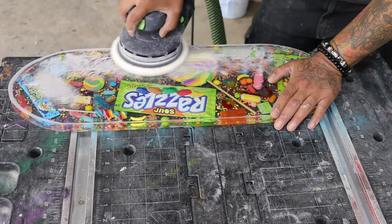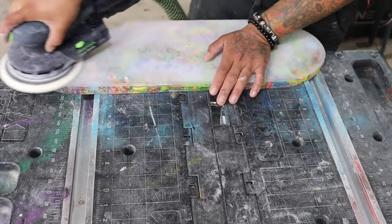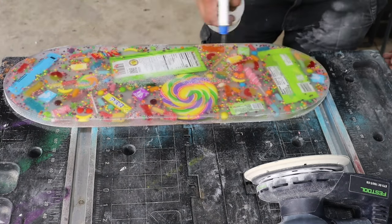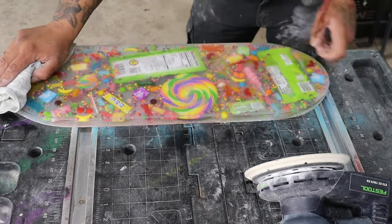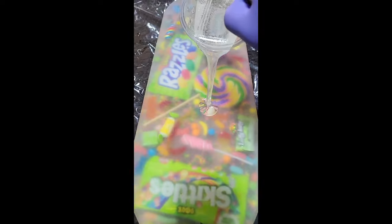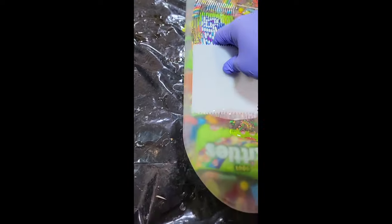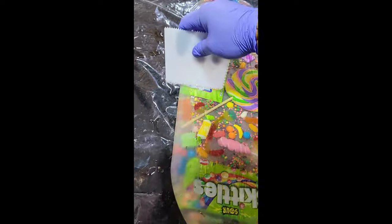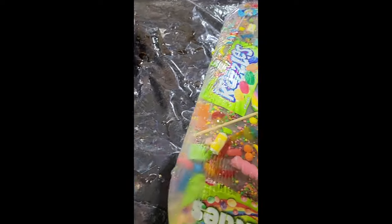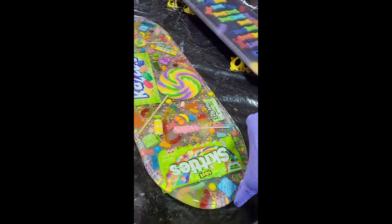When I start sanding, I actually start at about 150 or 180, then go up to 220 — this knocks down any inconsistencies and makes a generally smooth surface. I clean everything up with 91% isopropyl alcohol because it dries really fast and wipes off any oils on your fingers. On both sides of this board I do a tabletop resin. I don't ever like casting resin to be my final coat because I don't feel it has the durability of a countertop or tabletop resin — with heat resistance, UV resistance, and all of those things.